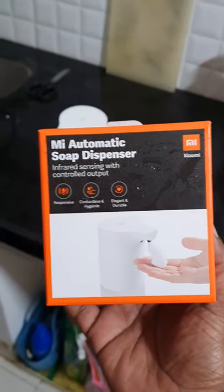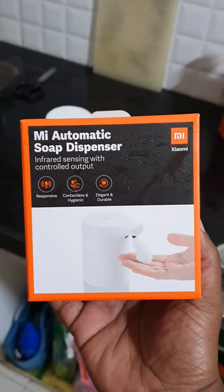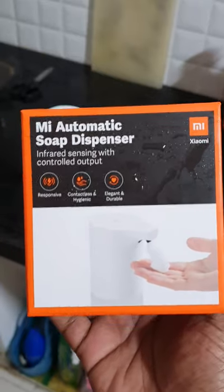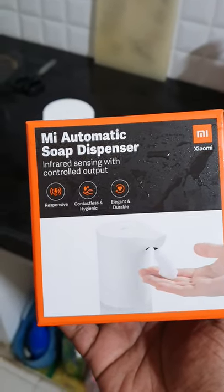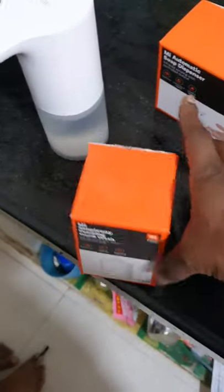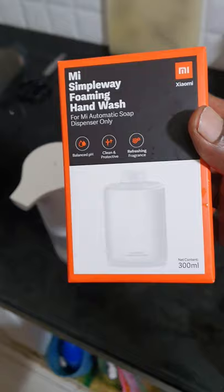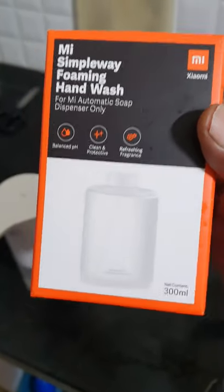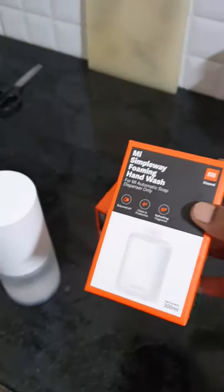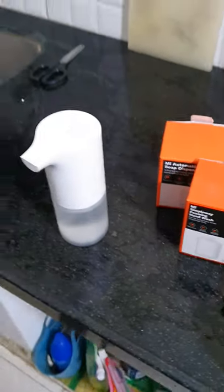Today we are going to discuss the MI automatic soap dispenser. This cost me about one thousand rupees. I got a dispenser and a small can, and it has the liquid already in it.